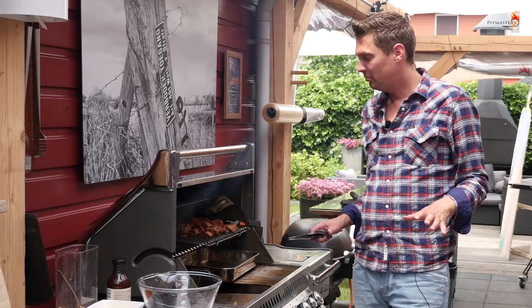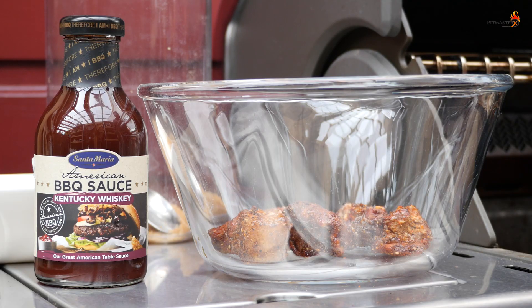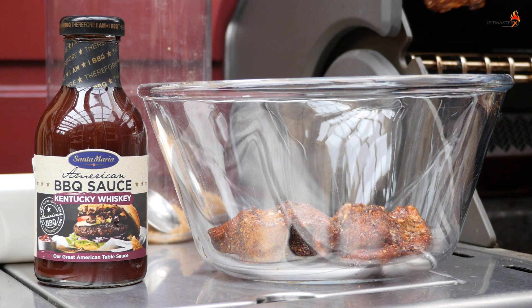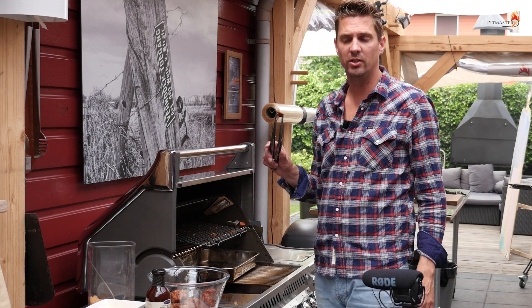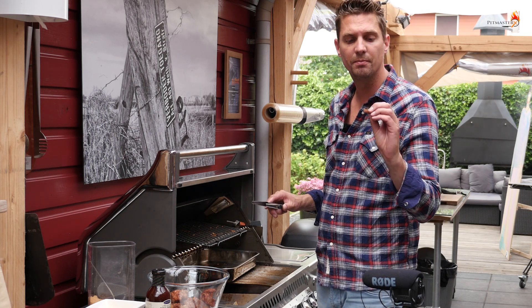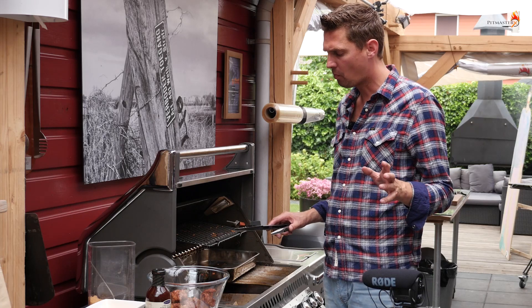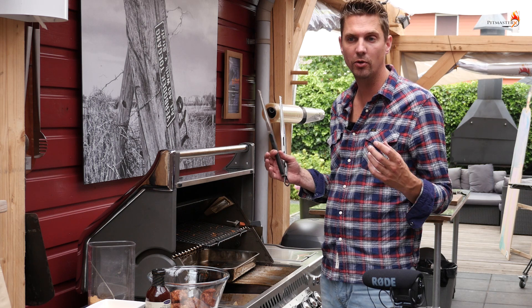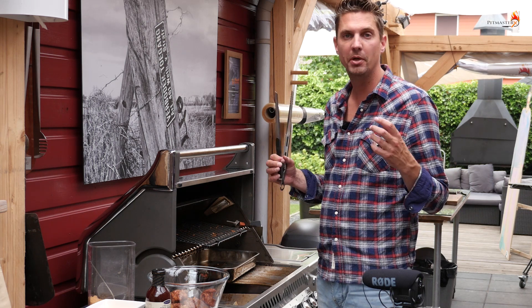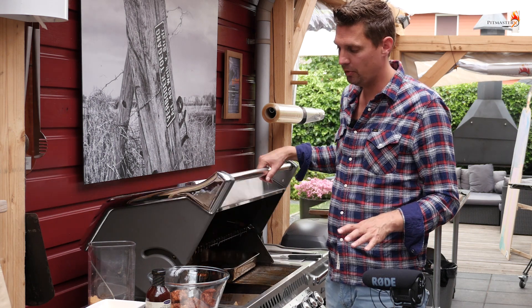Our pork belly burnt ends have been smoking for a while now and they're starting to look good. They're getting a nice bit of color — it's time to take them off the grill and put them in our barbecue sauce. This little bit of pork just fell off — I gotta eat it. That Santa Maria barbecue rub already did a great job. It has some nice flavor going on there — a bit of pepper, a bit of paprika, garlic.